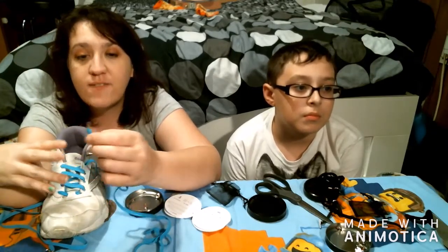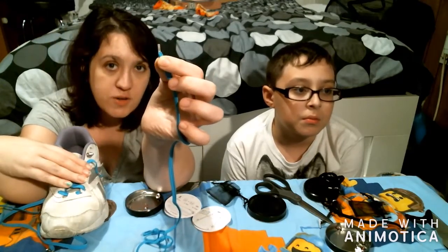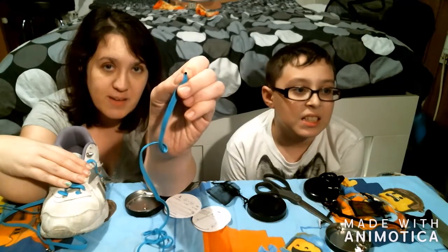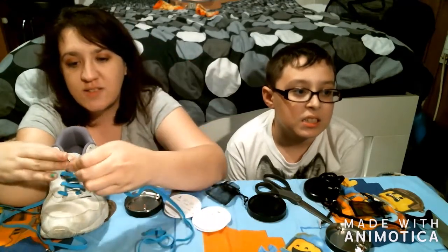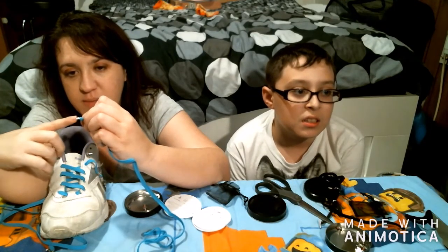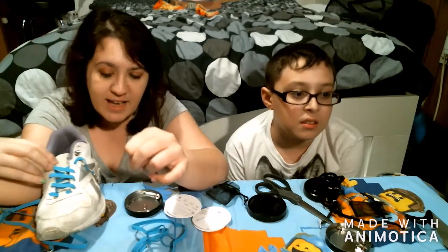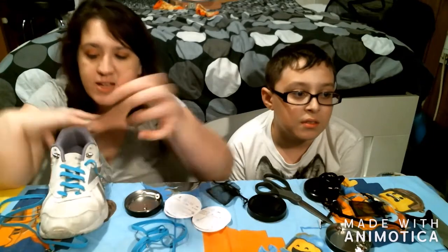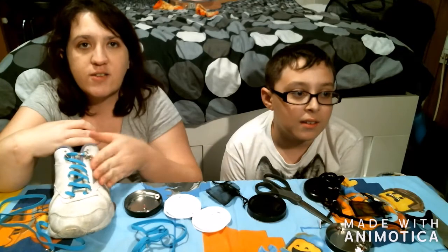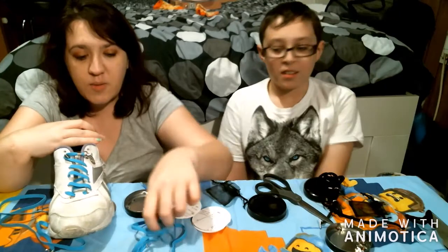I wasn't convinced it wouldn't fray and come apart, so I added a knot — I think that'll help. There's a caution in the instructions to be very careful when threading it through, and the reason I found is that the part you push through the grommet holes has a back that is actually quite sharp. I cut my thumb on it — that was not cool. They could probably file that down a bit to be a little less risky.